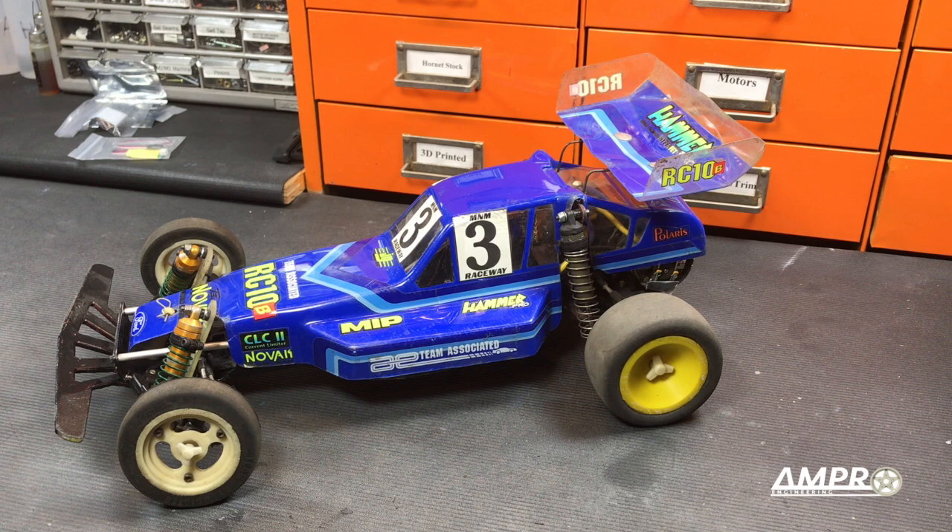Hey everyone, welcome to another video from Ampro Engineering. This is going to be another installment of the My Car series, and due to a considerable amount of demand about my other RC-10s, I've gone ahead and made another video about my last RC-10.